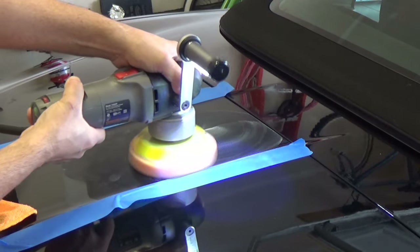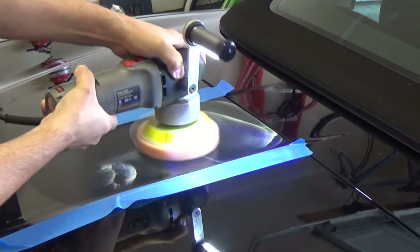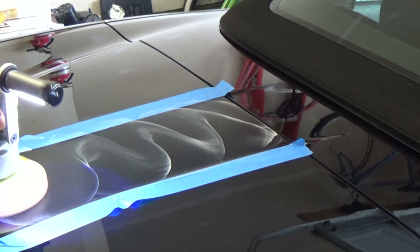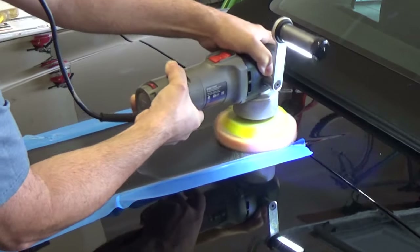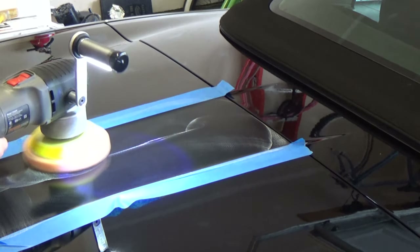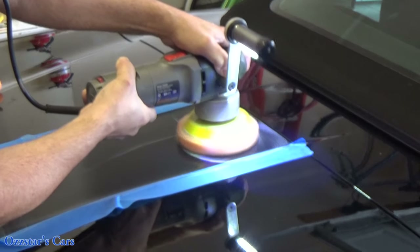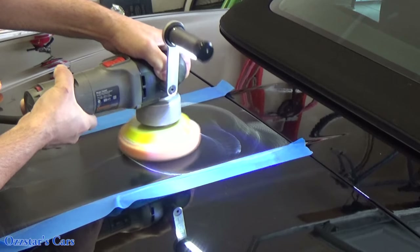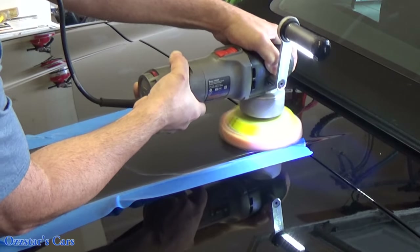Just want to start working the product into the paint. I'm just going to get it on the panel and then I'll start working it in, putting more pressure on. I'm not going to bore you guys with the amount of time this takes — I'll turn the camera back on after a little while. We'll wipe this off. This should wipe off pretty easily.